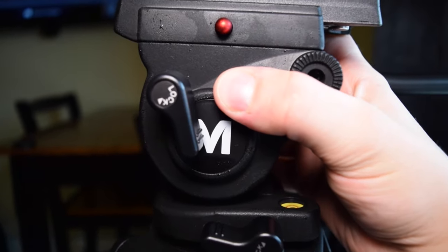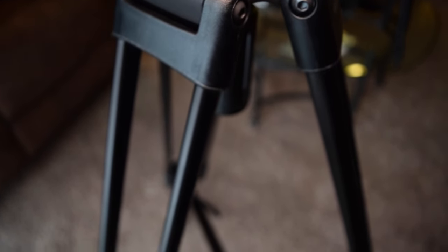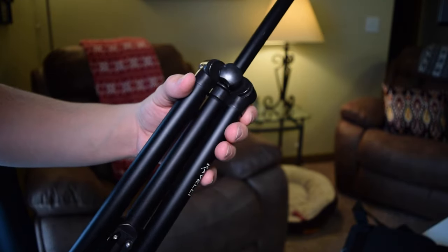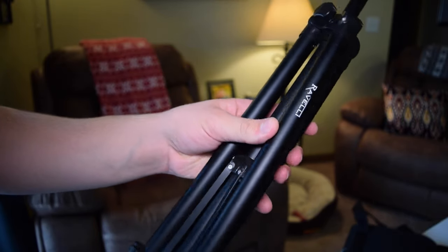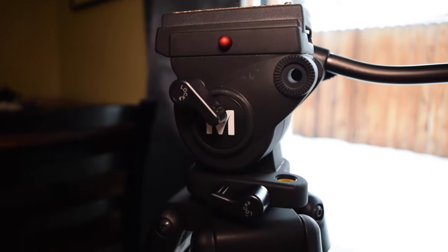So let's talk about the build. This thing is beefy — it weighs 7.9 pounds and has very high quality legs and clips. Unlike my old tripod, the Rivelli LP2 that I picked up on Amazon for $14.99, which is incredibly flimsy, this thing screams quality. It feels like it could support way more than the 8.8 pounds it is rated for.